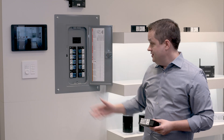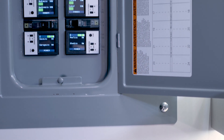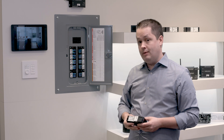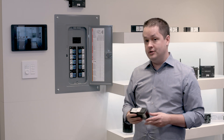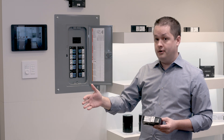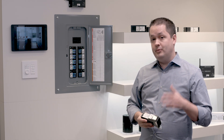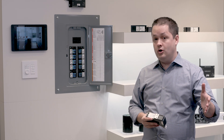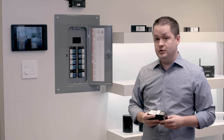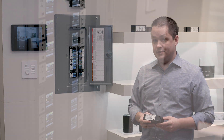There are multiple ways to deploy this solution. The system we have here actually has the modules installed in the same panel as the breakers that feed them. We also have the opportunity to jump into a more traditional installation where we have a separate load enclosure from the breaker panel. This allows you to jump into projects that may be on the go already and transition over, or tackle those retrofit opportunities where you need to upgrade a system that's already deployed.